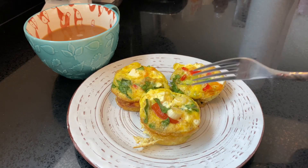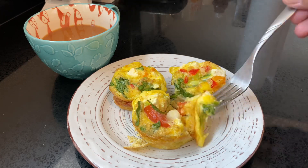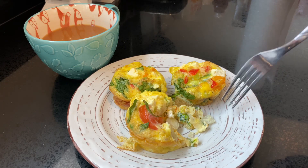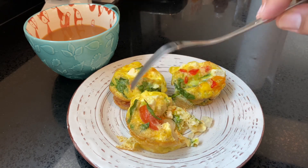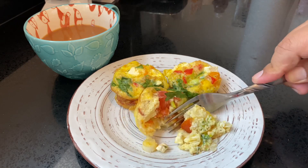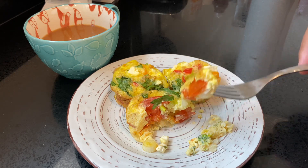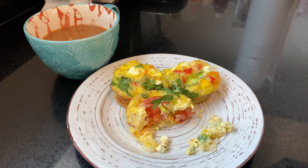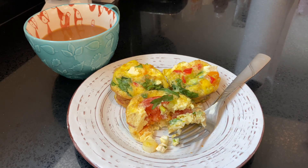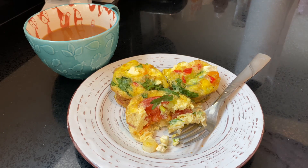Now for my favorite part of the video: the taste test. Let's see how good or bad these came out. I'm super excited because they smell delicious, so it can't be that bad. Oh my God — mmm, these are so delicious! They're really, really fluffy, which I absolutely love. I like the fact that the cheese didn't get mushy — it kept its structure, which was really nice. Oh my God, the tomato is so juicy. I hope you guys try this recipe at home. As you saw, it's really simple to make.